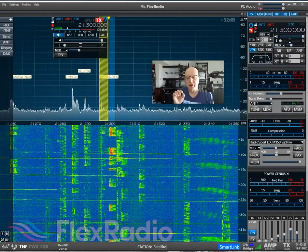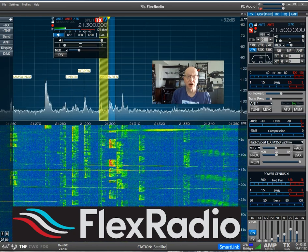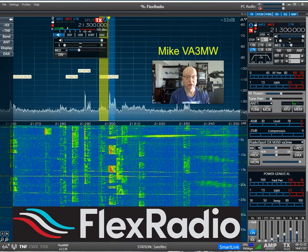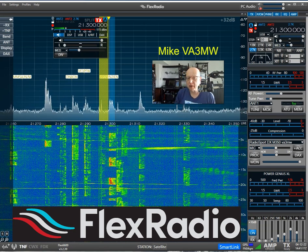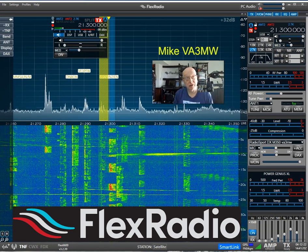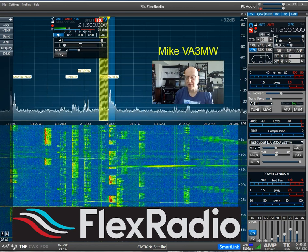So let's walk through what's going on here. I had picked up the guys from RHR. They're in Tortola, Victor Papa 2 Victor land. And Ray, running the call sign Victor Papa 2 Victor slash November 2 India Echo November, is sitting here running on 21300.